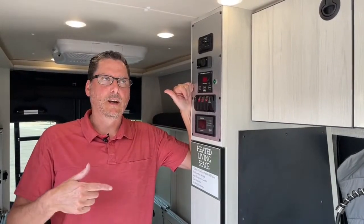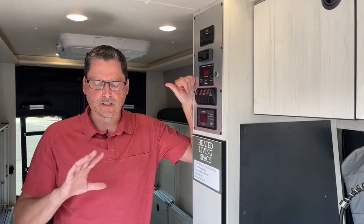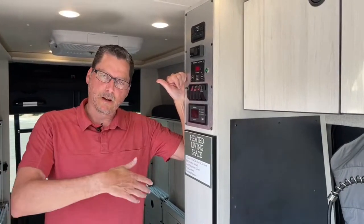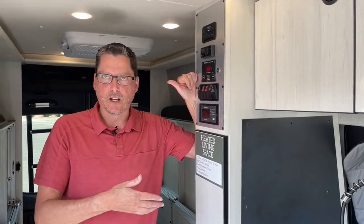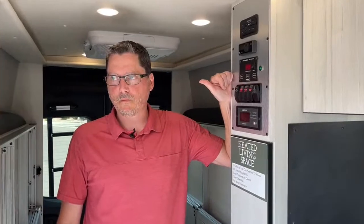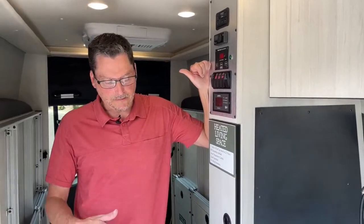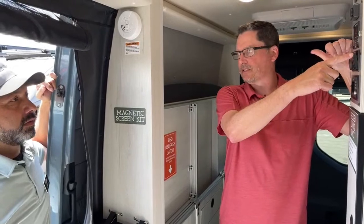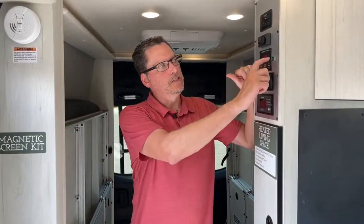If you press and hold the switch for about six seconds, the green light comes on, meaning you have power to the hot water heater. It takes 15 to 20 minutes to heat up fully, and at 30 minutes it automatically stops running power to the heater — so you can't possibly walk away and continue heating water and drain your batteries. If the green light is not on, you're not using your battery to heat it.